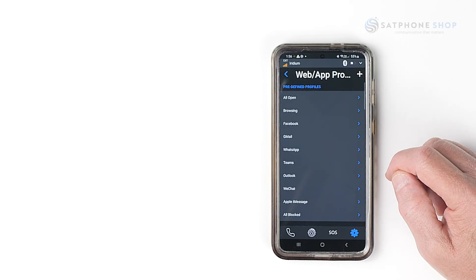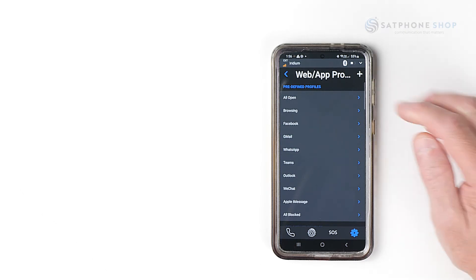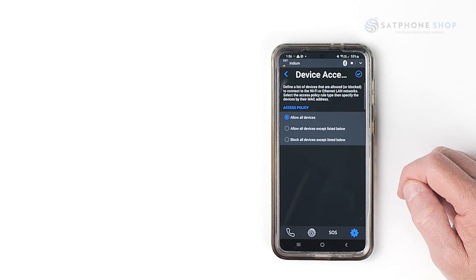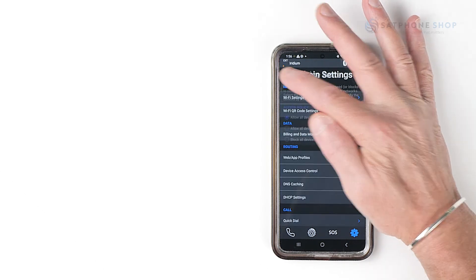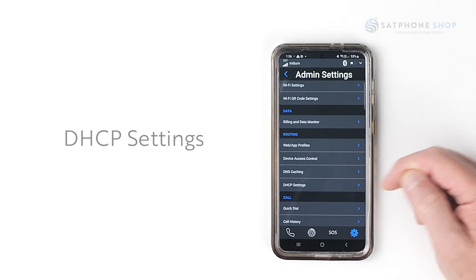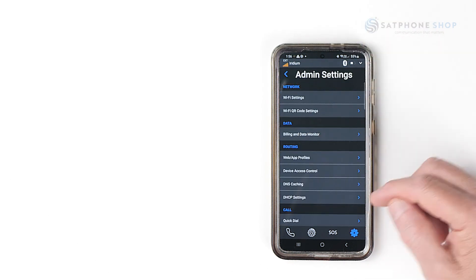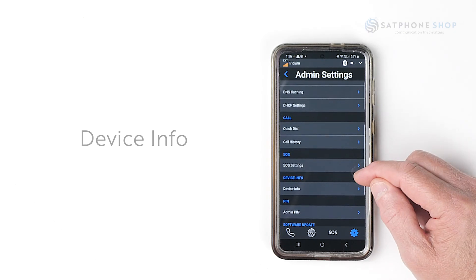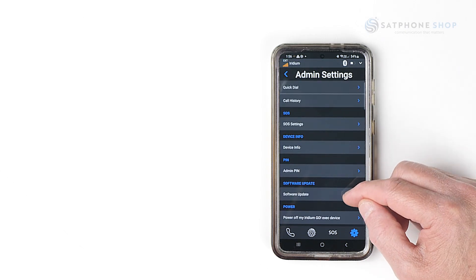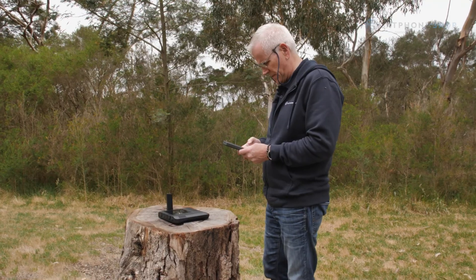Your web app profiles allow you to select the specific apps and websites you want to use, avoiding excess usage. Device access control lets you manage who can connect. More technical options include DNS caching, DHCP settings, quick dials for regularly called numbers, call history, SOS settings, and device info. You can also set an admin PIN, check for software updates, and power off the device. It's worthwhile being familiar with all the device settings available on the Go EXEC app.